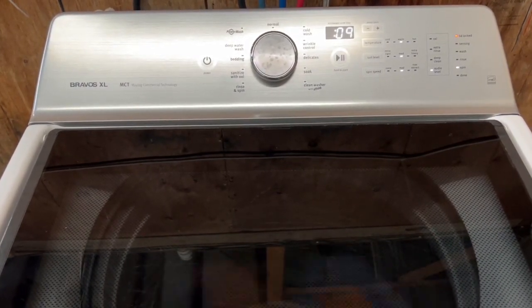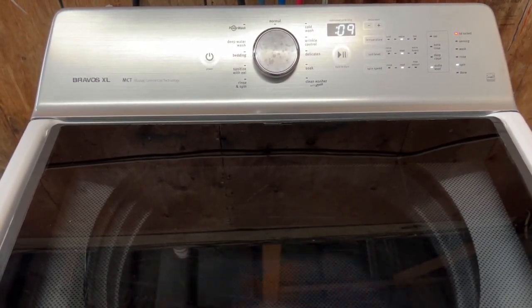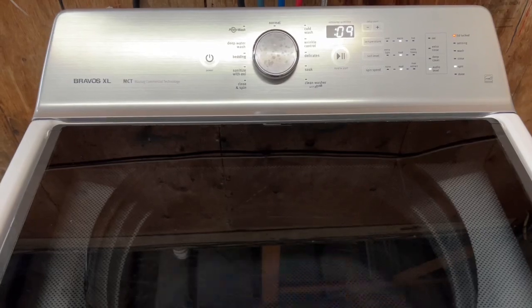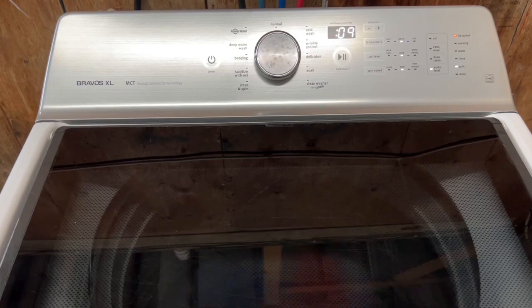That's going to be it on this washer. I do appreciate you taking the time to watch this video — go ahead and get it listed up for sale. If you have any questions feel free to reach out, all the details are there. You guys have a great day, thanks!